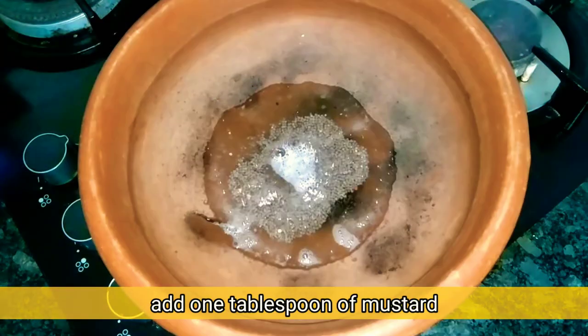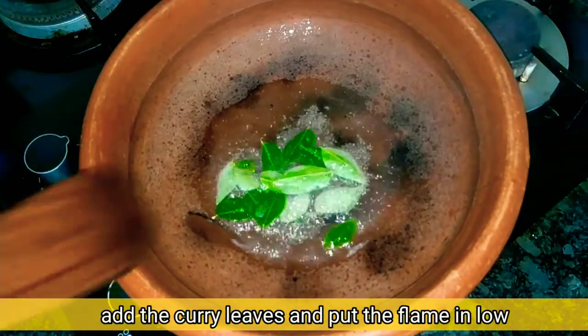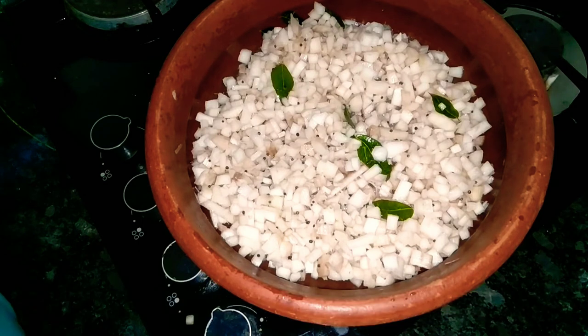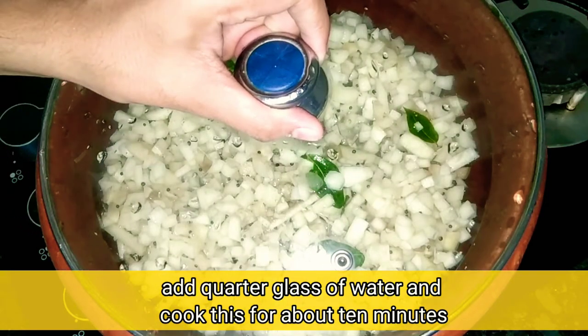Add a spoon and mix the ingredients. Put a spoon in and mix the minerals here. Leave it for 10 minutes.